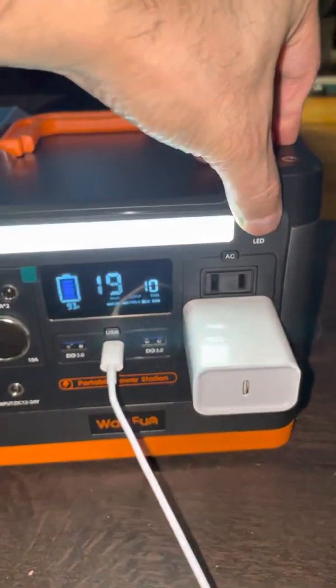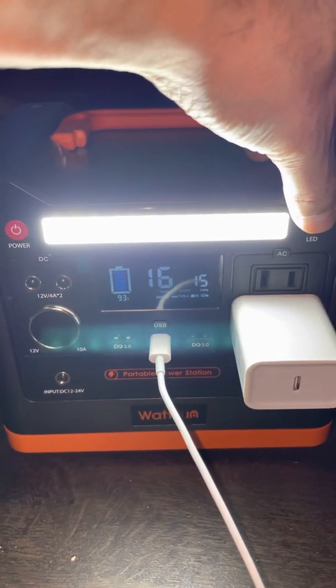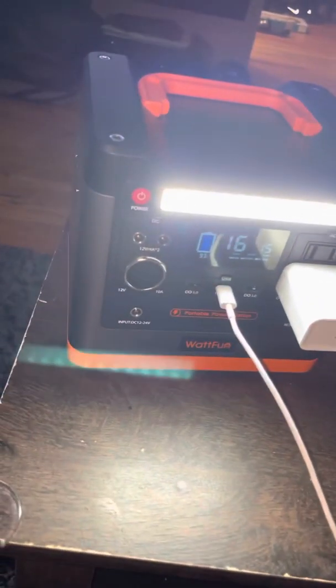It has a flashlight with a low setting, medium, and high — it's pretty bright. I like that feature. So it comes with a built-in light.